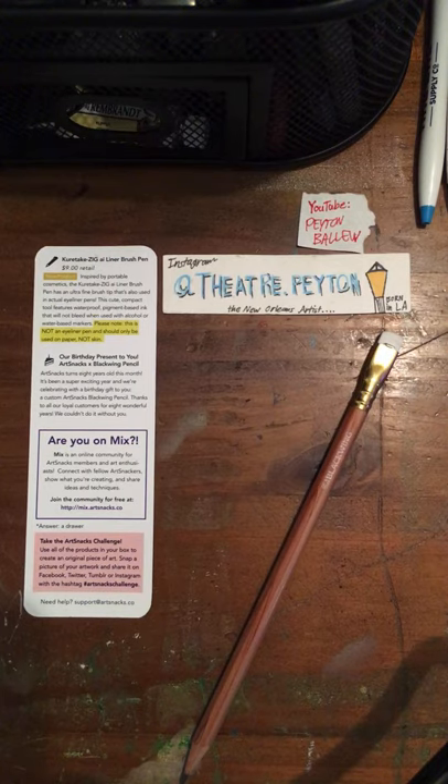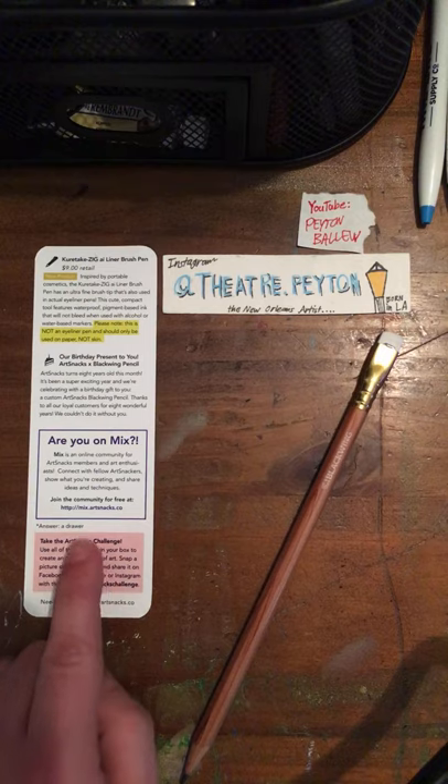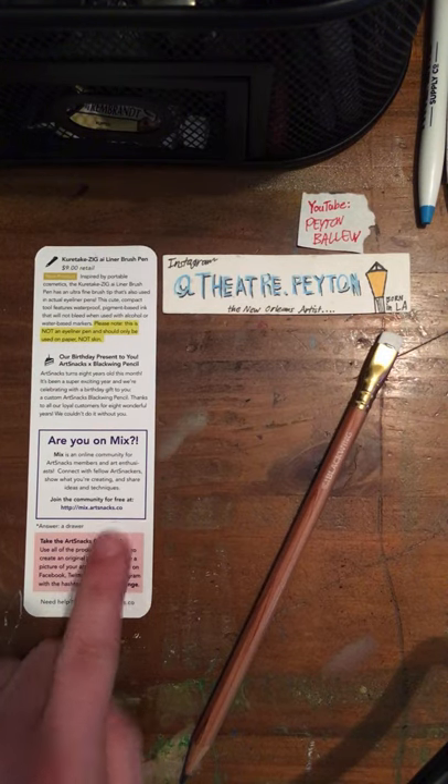Are you on Mix? Mix is an online community for ArtSnacks members and art enthusiasts to connect with fellow ArtSnackers. Show what you're creating and share ideas and techniques. You can join the community for free at mix.artsnacks.co.